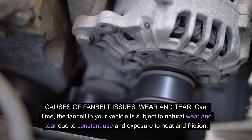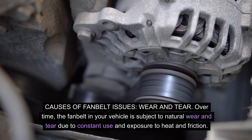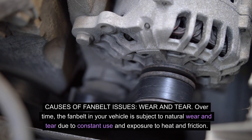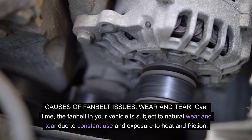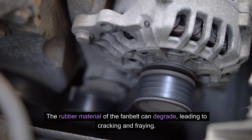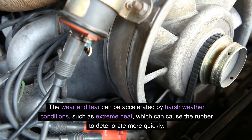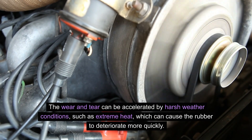Causes of fan belt issues — wear and tear: over time, the fan belt in your vehicle is subject to natural wear and tear due to constant use and exposure to heat and friction. The rubber material of the fan belt can degrade, leading to cracking and fraying. This wear and tear can be accelerated by harsh weather conditions, such as extreme heat, which can cause the rubber to deteriorate more quickly.